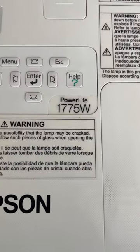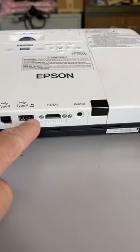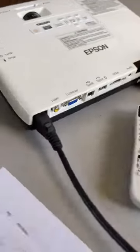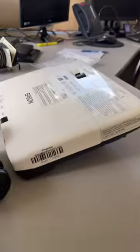This is an Epson Powerlite 1775 projector. It has an HDMI port right there and it does come with the remote right there. I'm just currently testing it right now — it's a nice little projector.